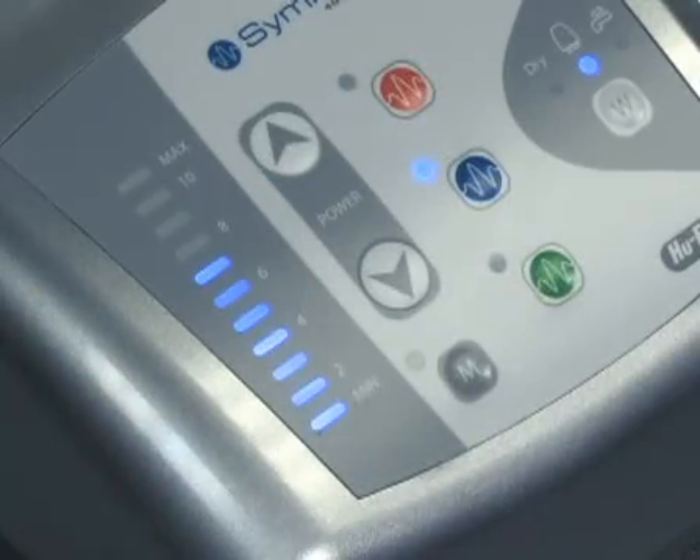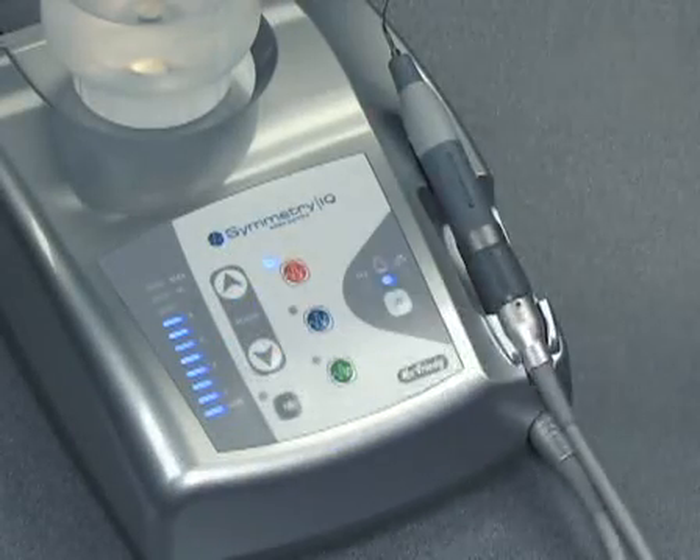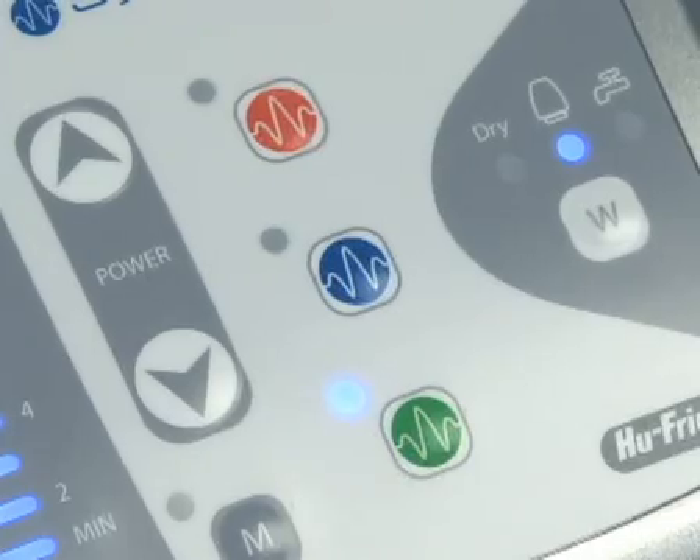Turn on the power switch on the side of the control unit. The front panel will light up. Select the appropriate power mode for your procedure with the green, blue, and orange keys on the front panel.